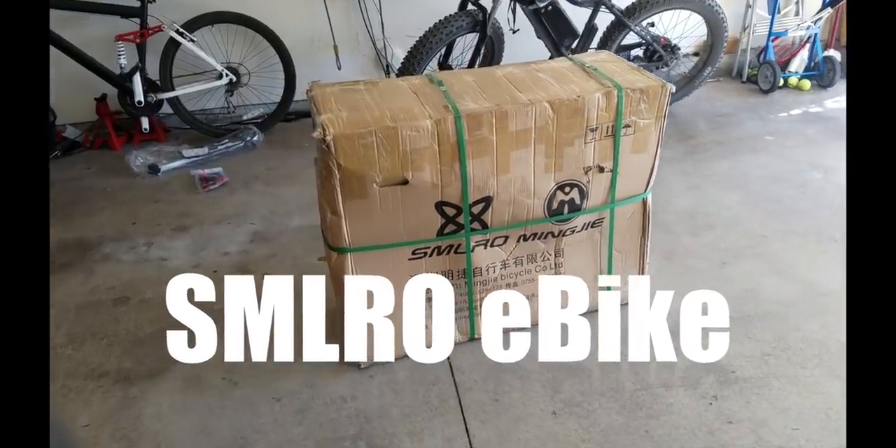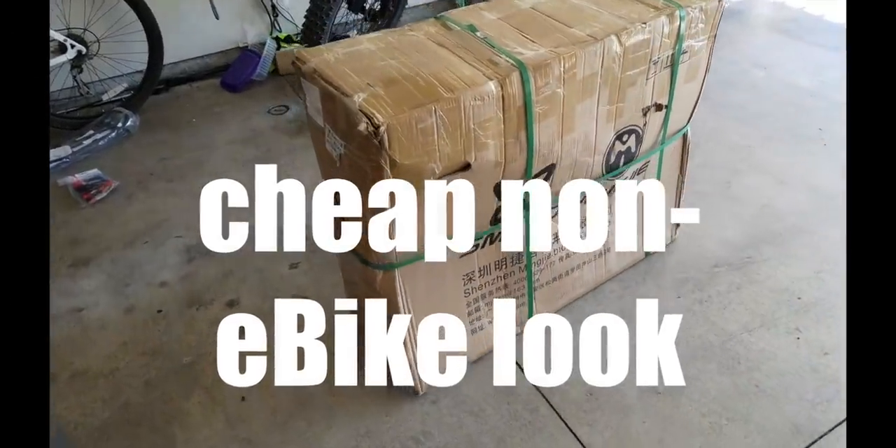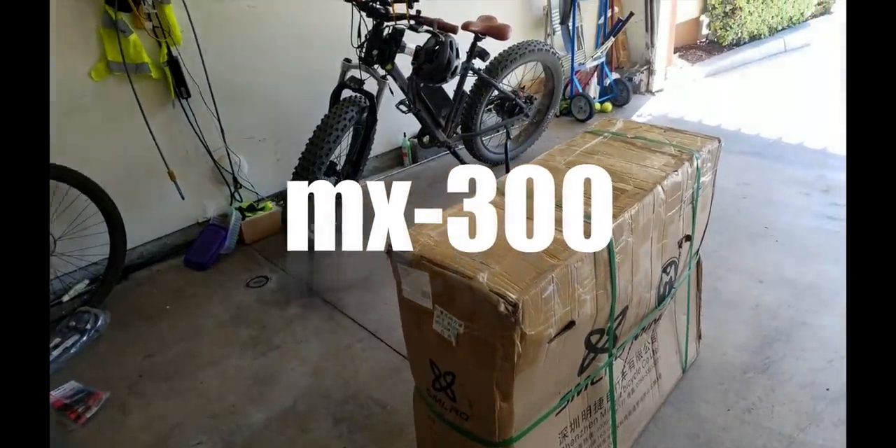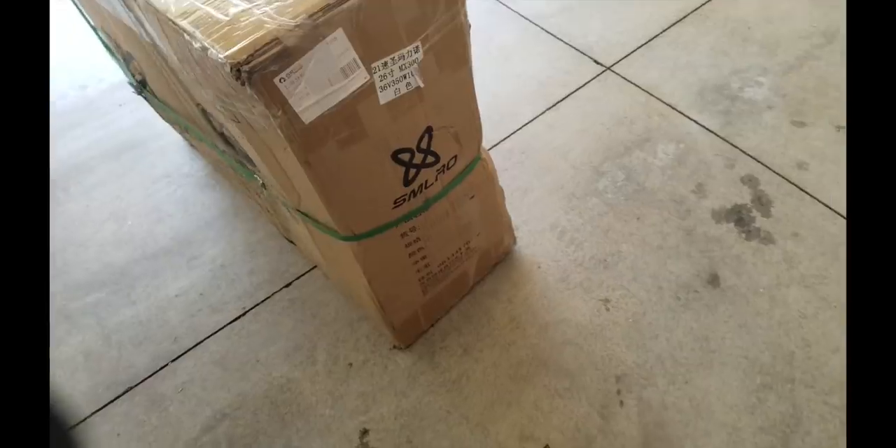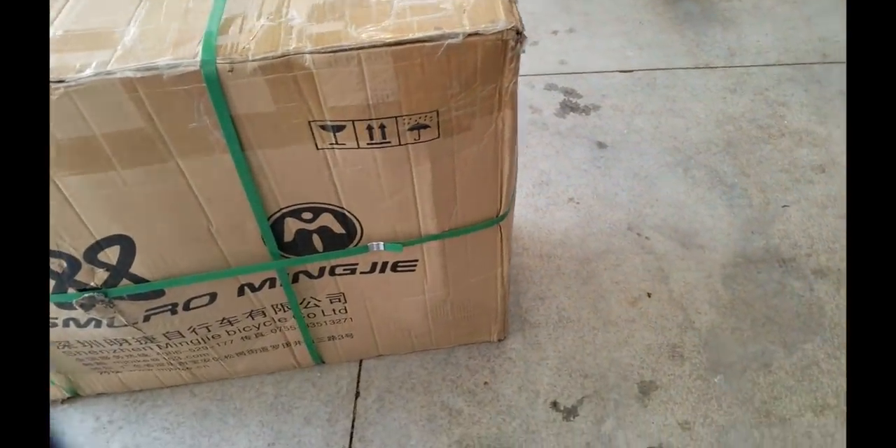What's the cheapest bike on Amazon that doesn't look like any bike? It's this thing right here, the SMLRO Mingjai. I don't quite know how to pronounce it, but here's the box.